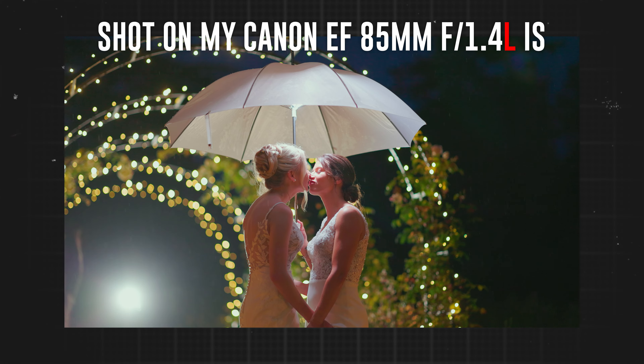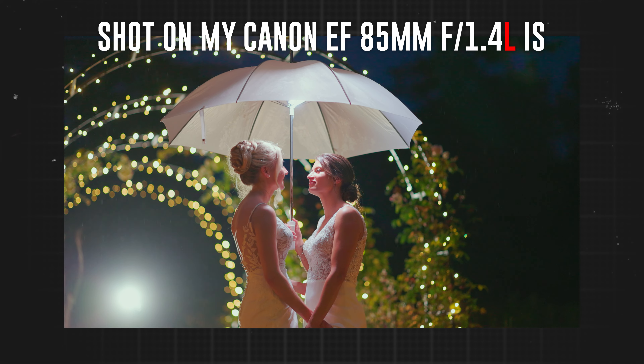Most people using this lens will probably be shooting in studios, but now you can also shoot in more damp conditions — for example, shooting weddings in the rain — which the other lenses didn't allow, so it's nice that they've included weather sealing.